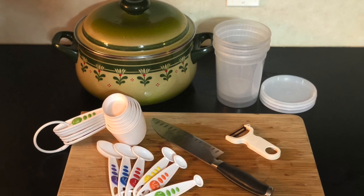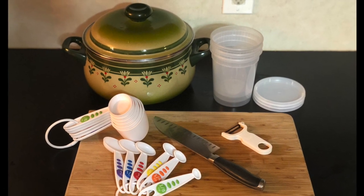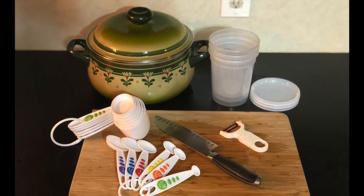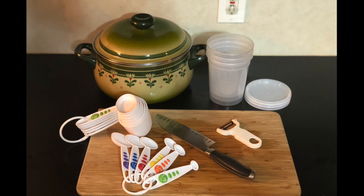For the tools you'll need a pot, a cutting board, a chef's knife, a peeler, measuring cups, measuring spoons, and containers to put your pickles in.